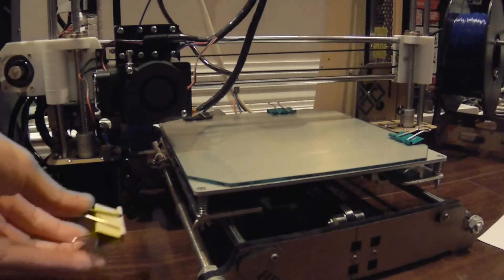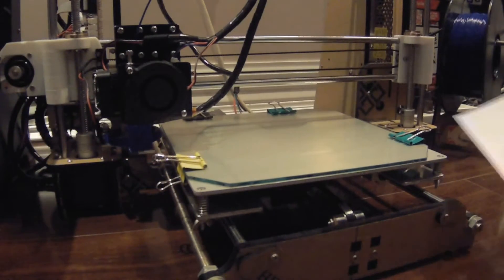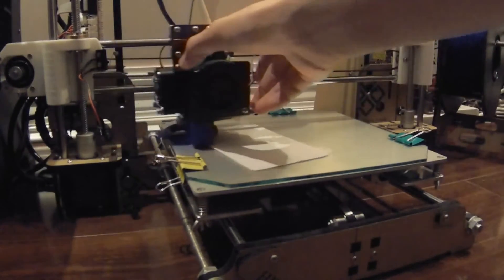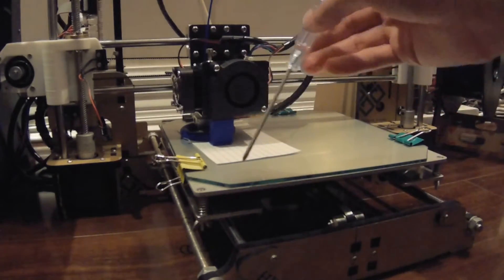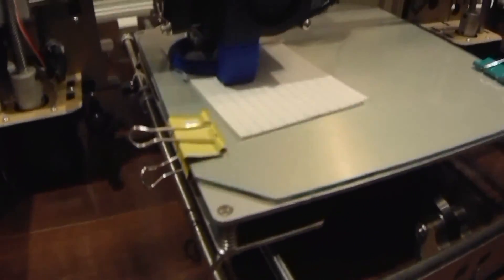And it's ready to go. Now one last thing before starting the print: level it up. You know the drill — go to home all, and then you can adjust it. Really simple. It even has space right here for the screwdriver.